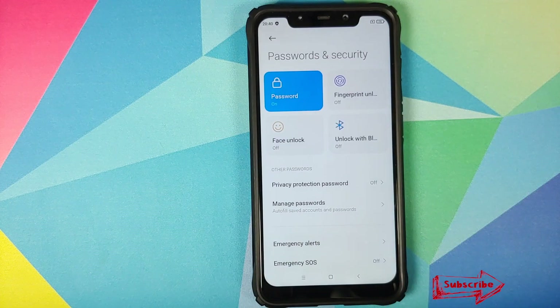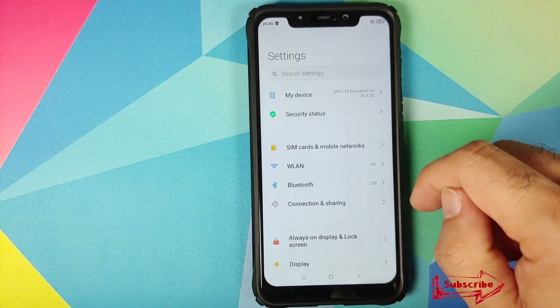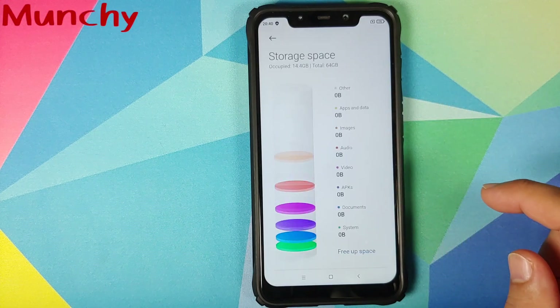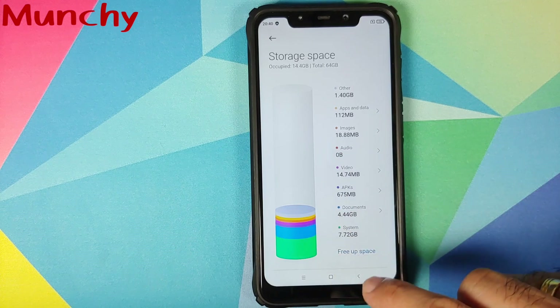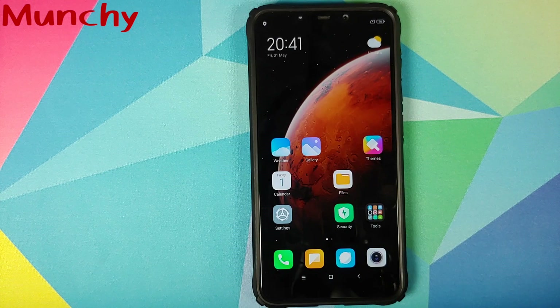So there it is, peeps — that is how you install Xiaomi EU MIUI 12 ROM on your POCO F1. That will do it for this video. Hope my video helped you. Likes, shares, and subscribes are appreciated. Feedback and comments are more than welcome. See you when I see you.